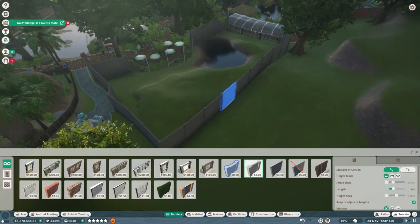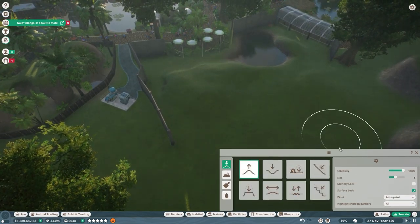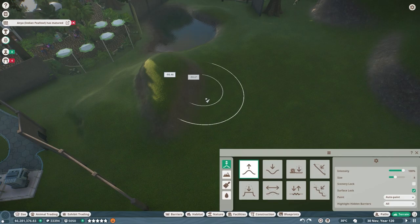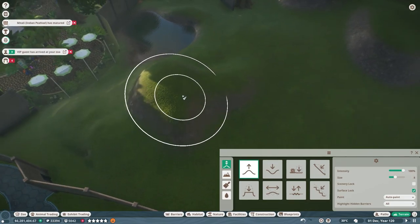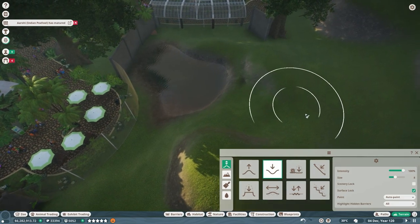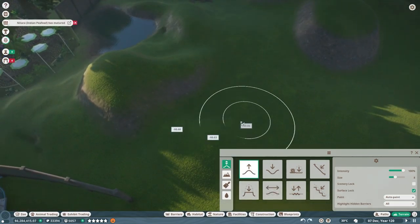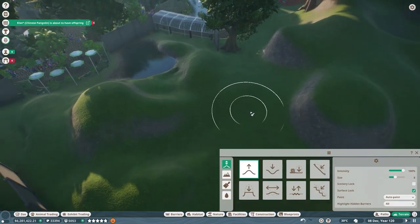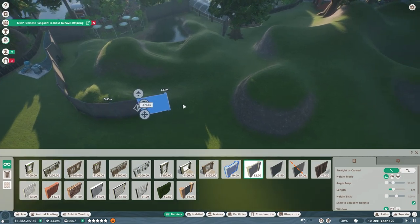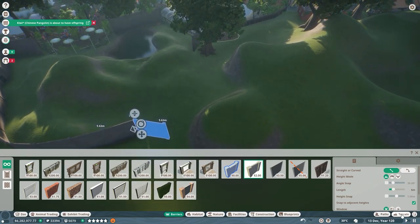I'm going to pull the path back a bit and play around with the terrain. I want to make a little mountain area here, just a bit of higher ground where they can look really amazing on top. I'll push it down and smooth it out, then pull the barrier around through the mountaintops.